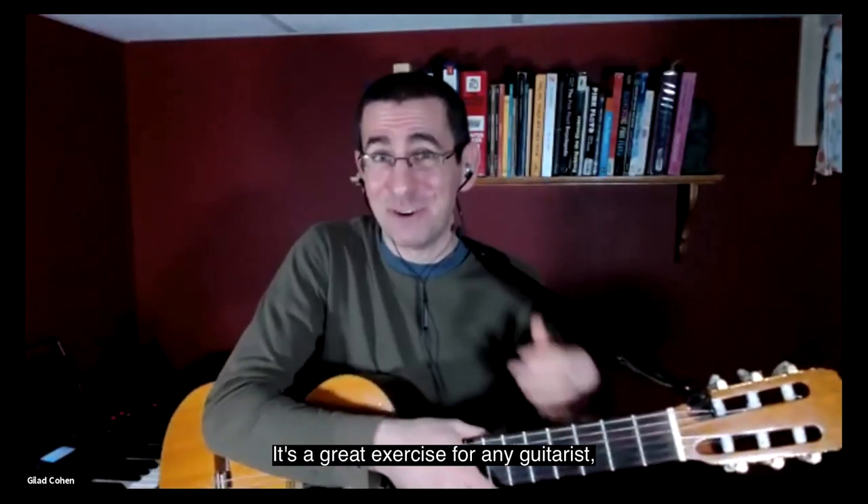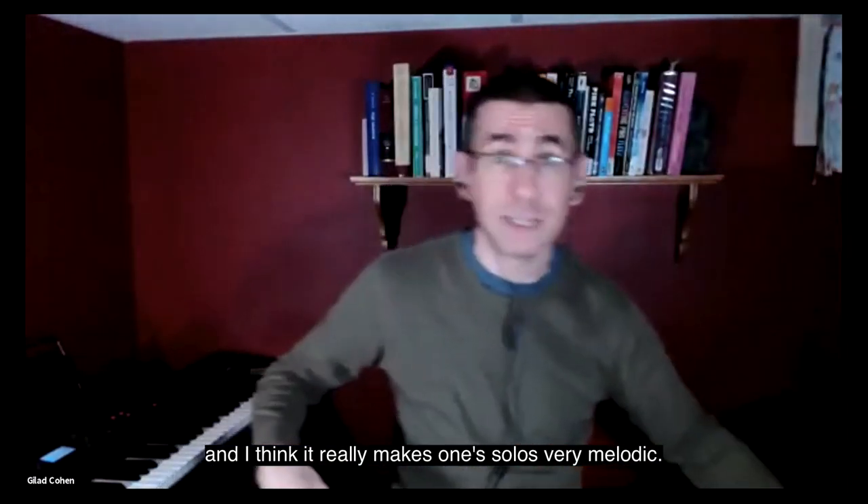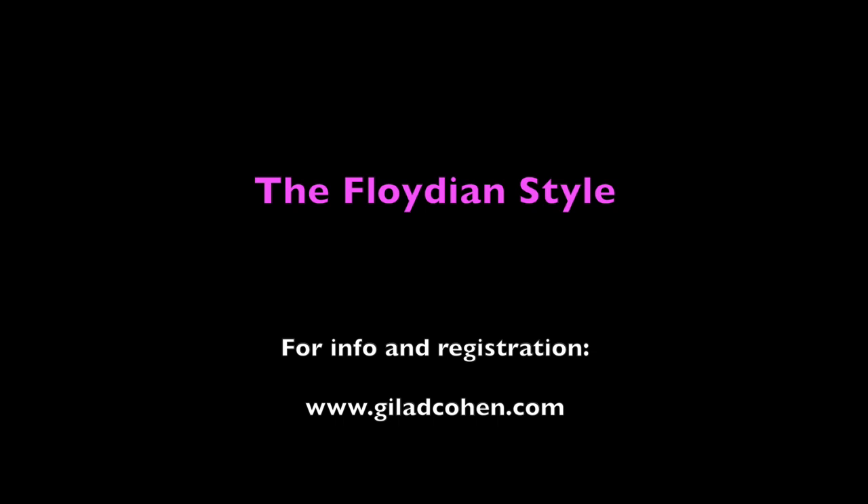It's a great exercise for any guitarist, and I think it really makes one's solos very melodic and more interesting.